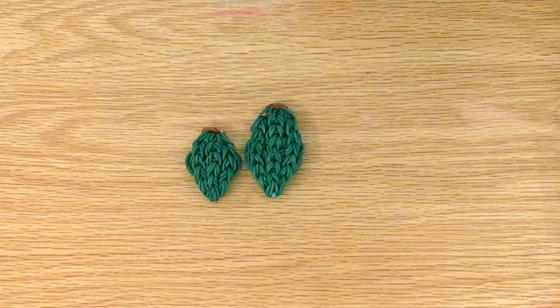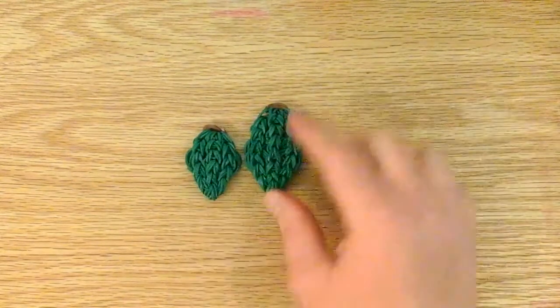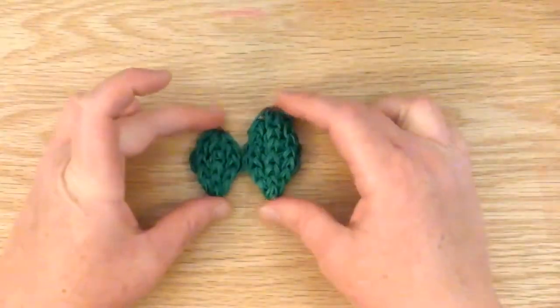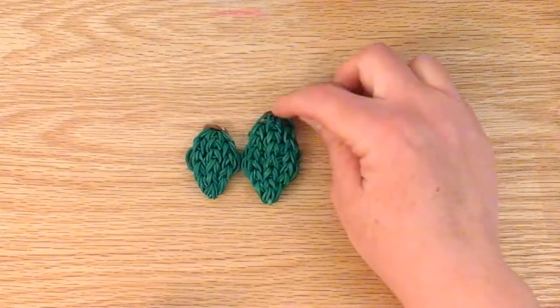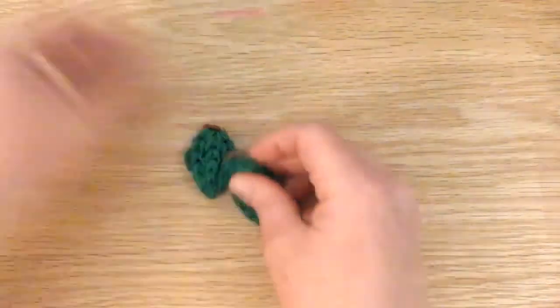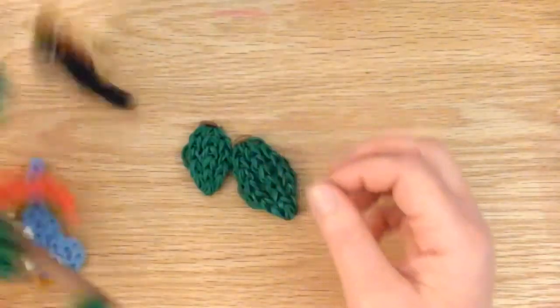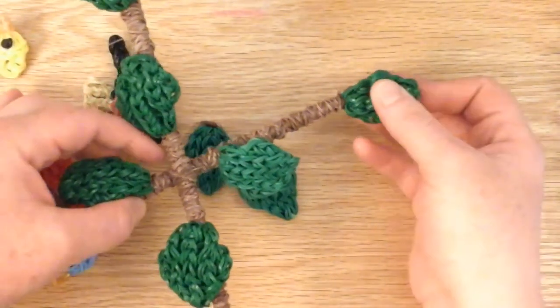Hello, this is Lovely Lovebird Designs, and in this tutorial we'll be making a large leaf. I also have another tutorial for a smaller leaf, and you can see the size difference. I can show you how to make a branch coming off of it as a cap and band, or just like this, which you can attach to your mobile. I'll also show you in a separate tutorial how to make a mobile.